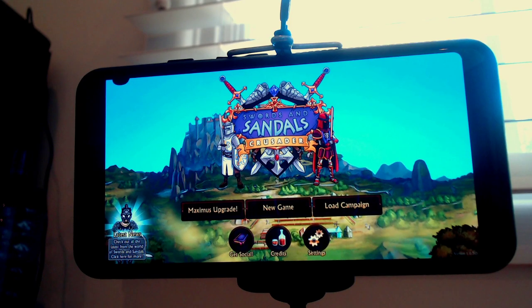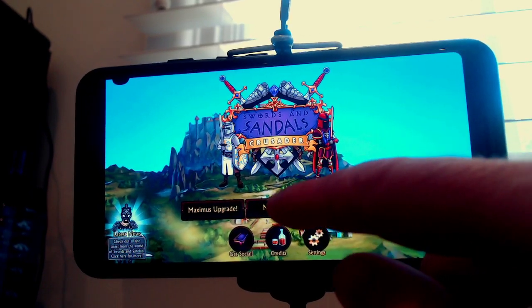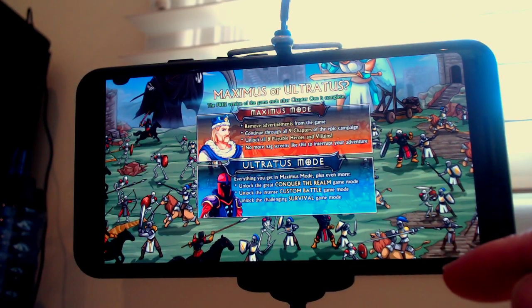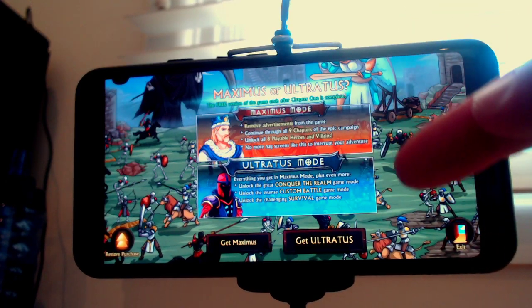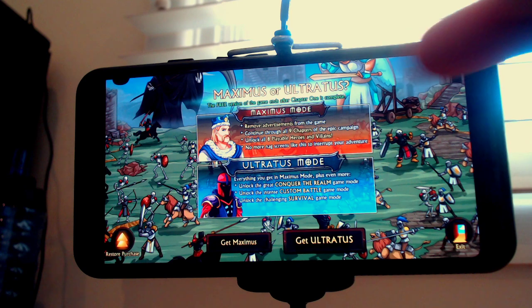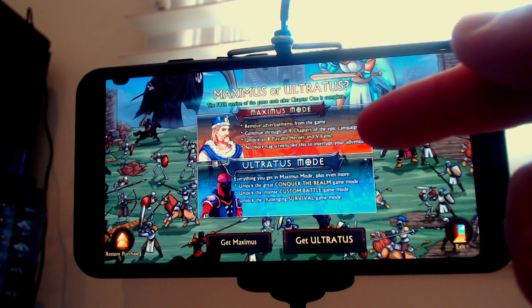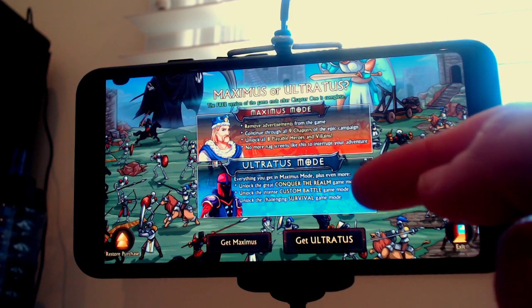Okay, so here it is running on the phone. This will be a short video because the camera struggles to focus in and out, which may be a little annoying. Excuse my finger — it may be in the way, but this is the free edition. You've got the Maximus upgrade there, which you don't see on the desktop version because obviously you get Maximus and Ultratus mode. The free version basically gives you the end of chapter one, then it says 'hey, buy the rest of the game.' Maximus mode gives you all nine chapters. Ultratus mode also unlocks Conquer the Realm mode, custom battle, and survival.